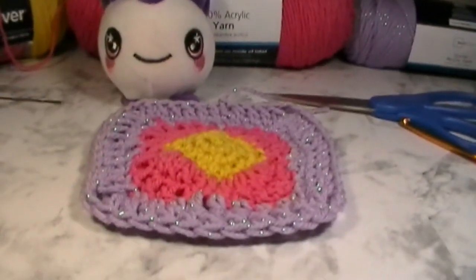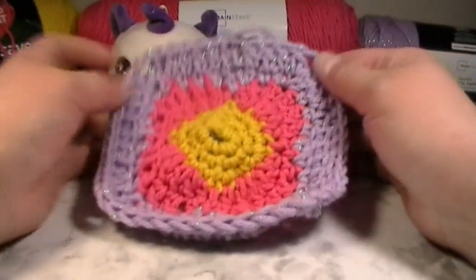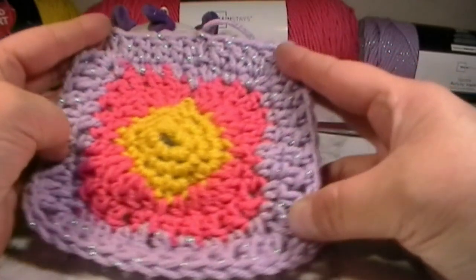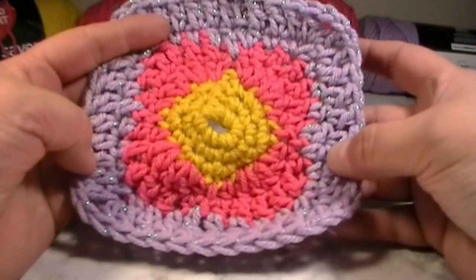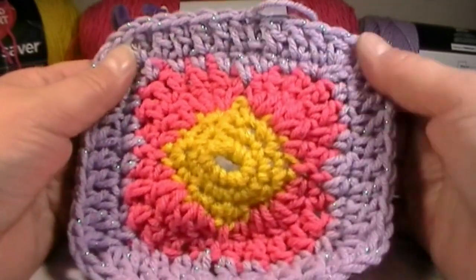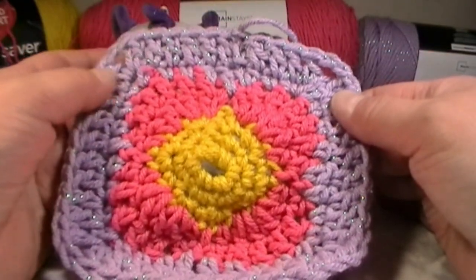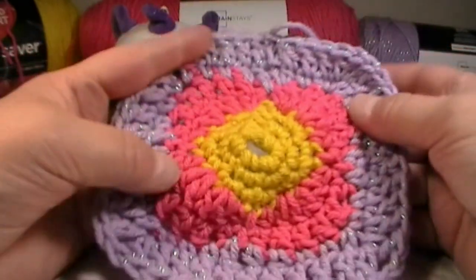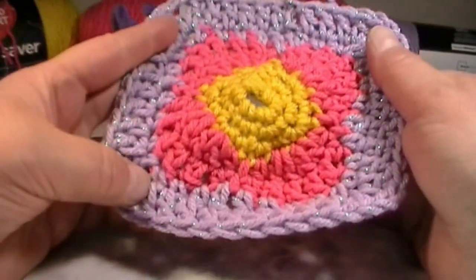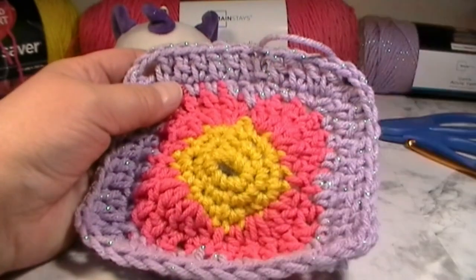And there you are — that is the Granny Saturday spring flower granny square! It's coming up springtime so I thought this was fitting. You can make a whole bunch of these, and if you've got two of them you can make them into a bag. If you'd like to see more tutorials like this one, don't forget to scroll down and hit that subscribe button. If you enjoyed this video, hit that like button. This is my very own original pattern — I really like flowers and I thought this would be something beautiful for you all to enjoy. Until next time everyone, bye bye and have a wonderful day!